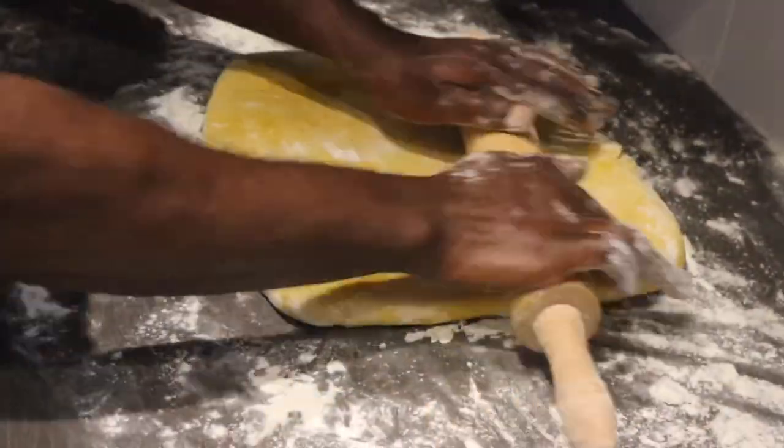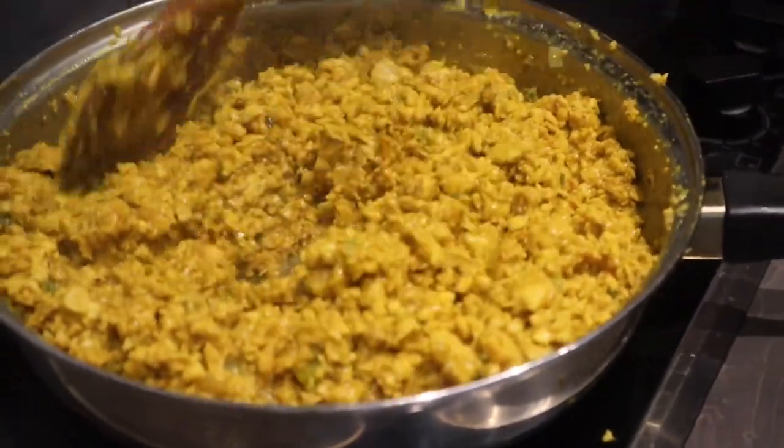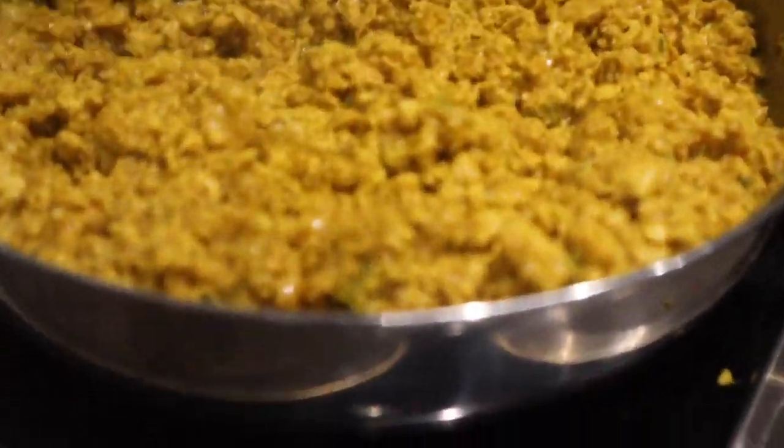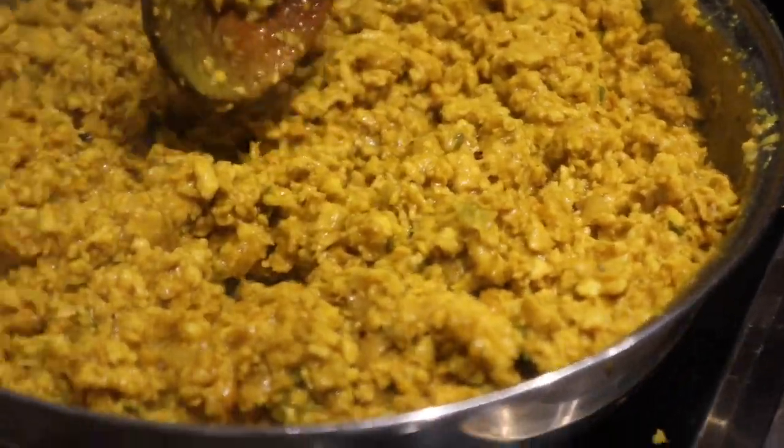Now my chicken is ready — look at that, looking good, looking nice. Let me have a taste. Hmm, tastes very nice! Now it's time to set it aside and let it cool.